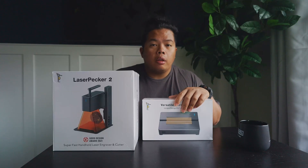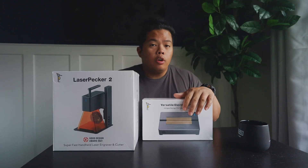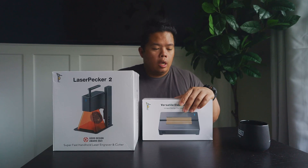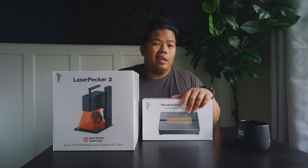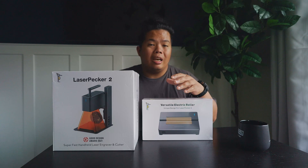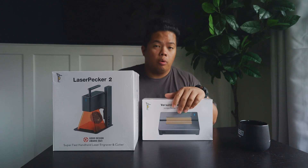What's happening YouTube? It's your boy Techtrex, back with another video. Today we're looking at another laser engraver — this is the Laser Packer 2. This is very interesting because it's super easy, only has a few pieces, and it is an app-powered laser engraver.